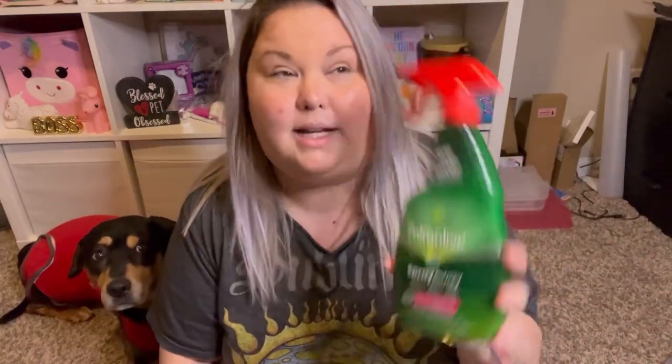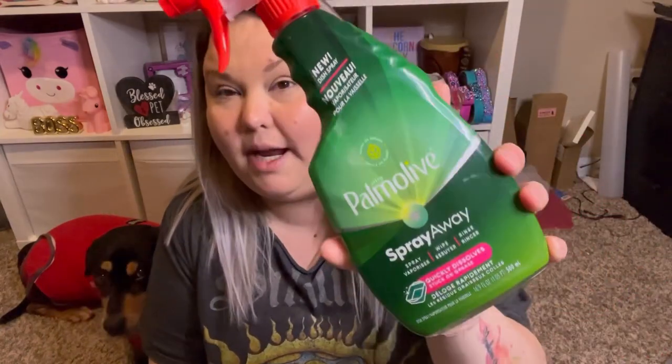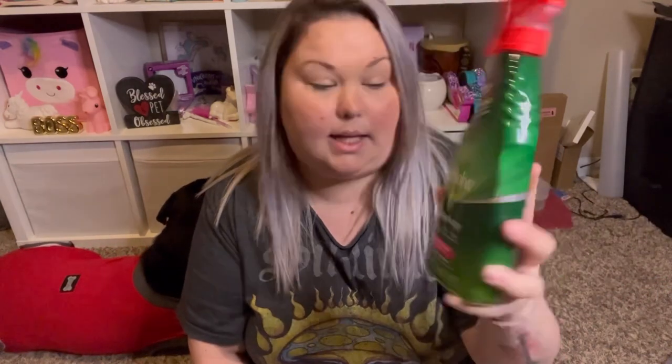I'm just going to grab a bag and show you what's in it. The first thing I have is the Palmolive Spray Away — I apologize for the glare, I have my ring light on, it's super bright. I'm wondering if this is going to be comparable to the Dawn Power Wash, which is what I normally use. It says Ultra Palmolive Spray Away, quickly dissolves stuck-on grease, and it is 16.9 fluid ounces.